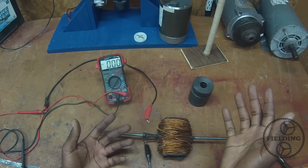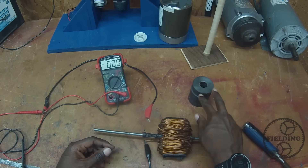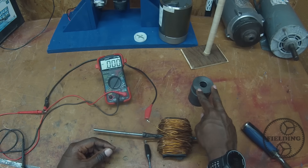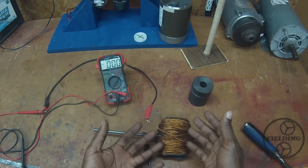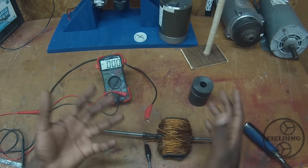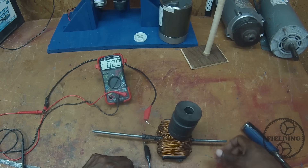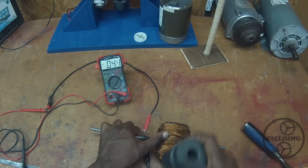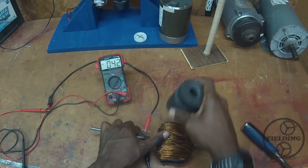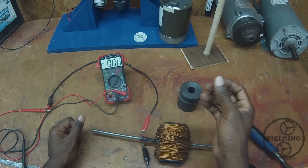So there are three things that you need in order to have this effect. One, you need something that produces a magnetic field. You need a conductor. And you also need relative motion. If I just sit the magnet here, there's no voltage. But when the magnet is moving, as you can see, there's a voltage being produced.